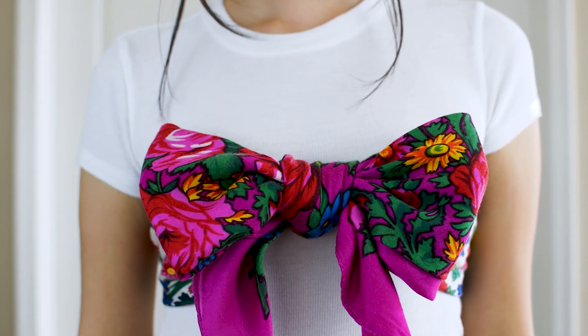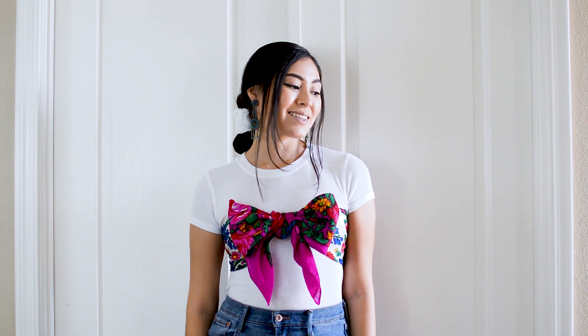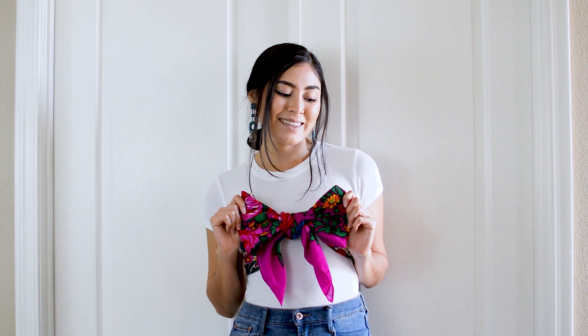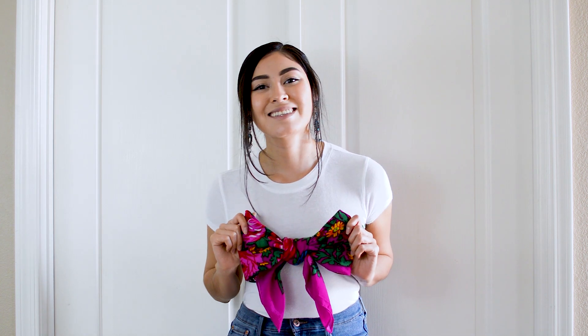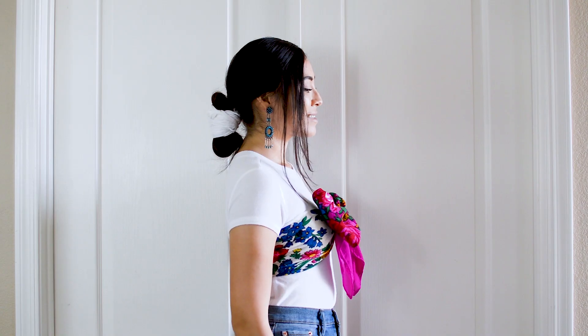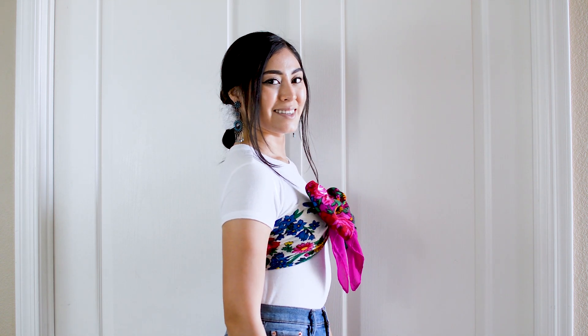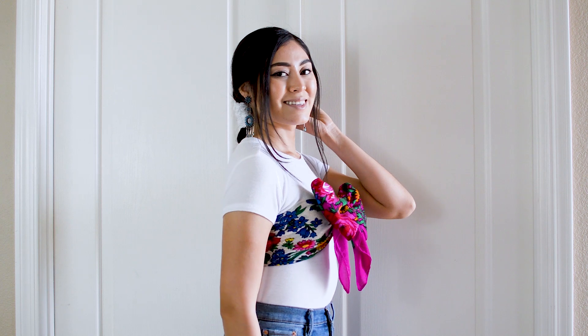Here is the final look — isn't it cute? I love an oversized bow and I wanted to come up with a top that was different from what I've seen before, and this hits the nail on the head for me. This looks great worn over a simple t-shirt but I also think this could be worn over a strapless dress too. There are so many possibilities on how to style this bow top, so just have fun!